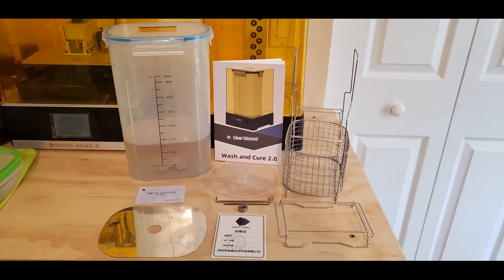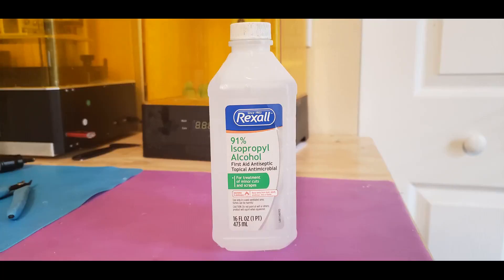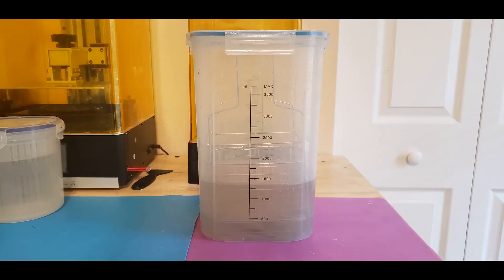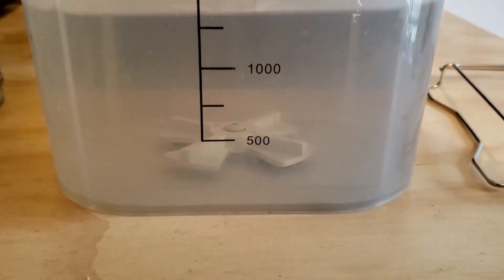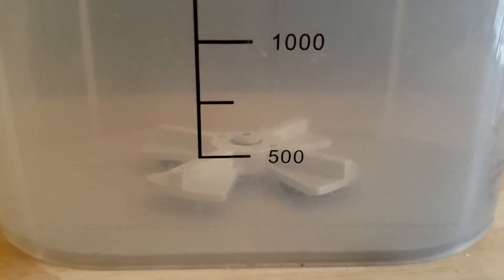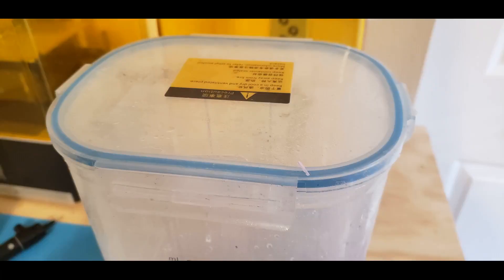Let's talk about the washing process. When a print is finished, it will have a slimy and sticky coat of uncured resin on its surface, which is why all parts must first be washed in a cleaning solution. This cleaning solution is most commonly isopropyl alcohol, preferably with a concentration of at least 90%. The Wash and Cure Machine has a detachable washing container that you can fill with cleaning solution. Inside that container is a small agitator or rotor powered by magnets to spin both clockwise and counter-clockwise. The washing container has a lid to seal it shut and allow for a safer, splash-free washing process.